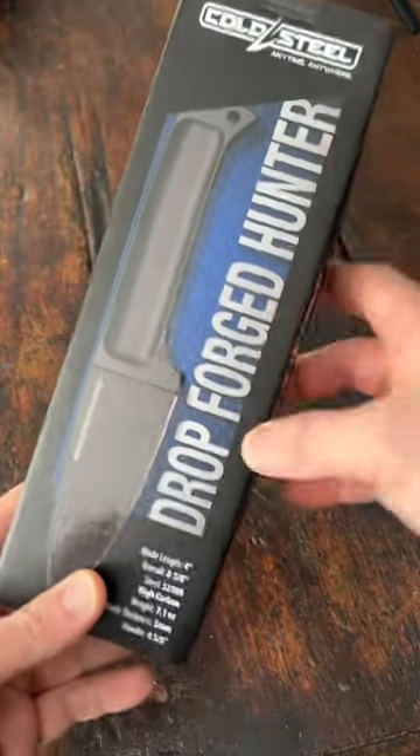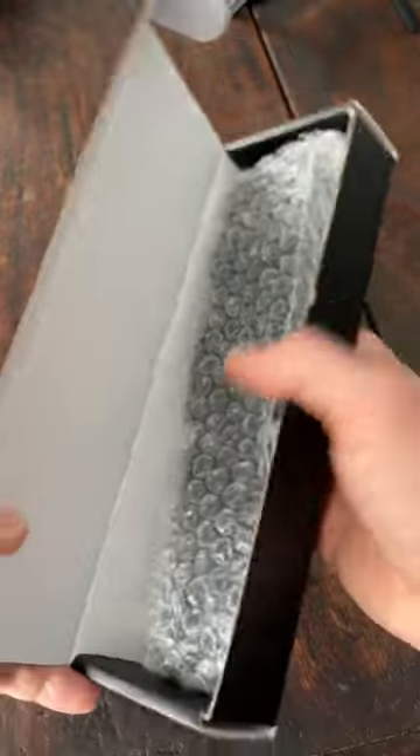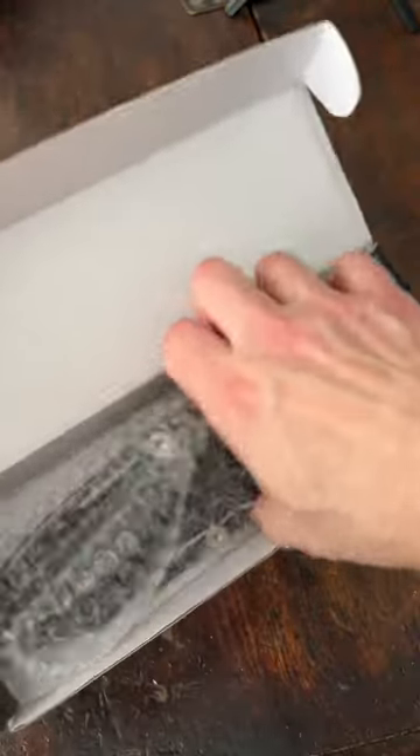So I just picked this up — the Cold Steel Drop Forge Hunter, a pretty cool outdoor fixed blade. So let's unbox this and take a look at it.